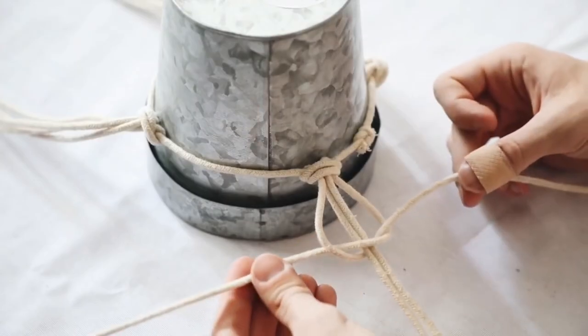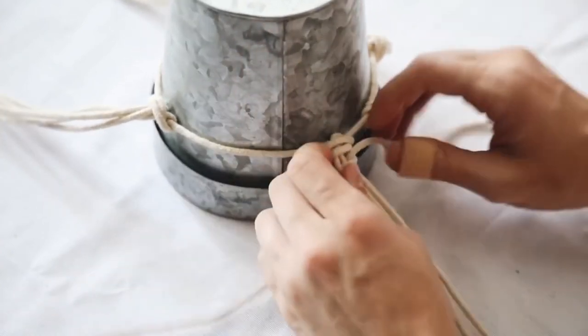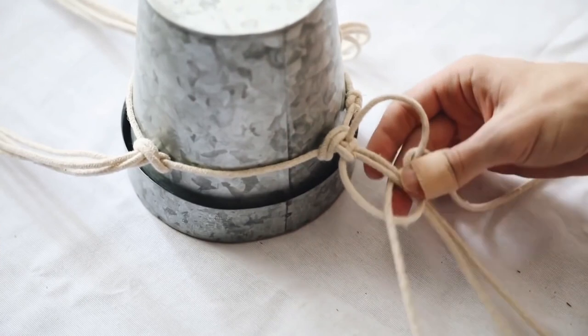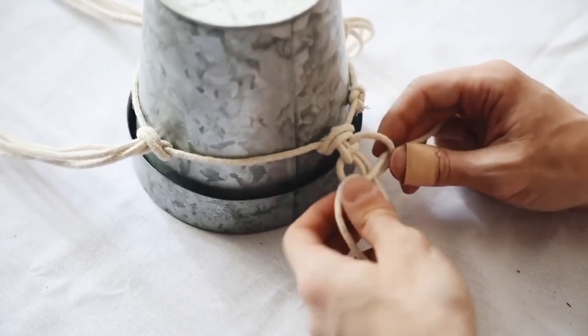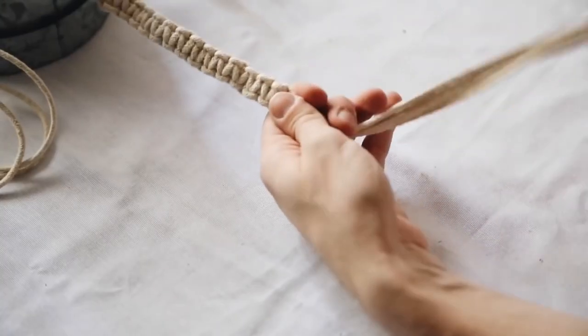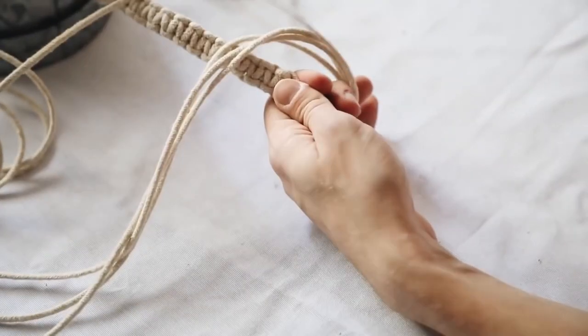This is going to be a very repetitive process, but this is why I call it a faux macrame — there's no need to connect different strands or get confused as you go. You're only working on each of the four sections at a time, creating a sequence of square knots, which is going to end up looking something like this.